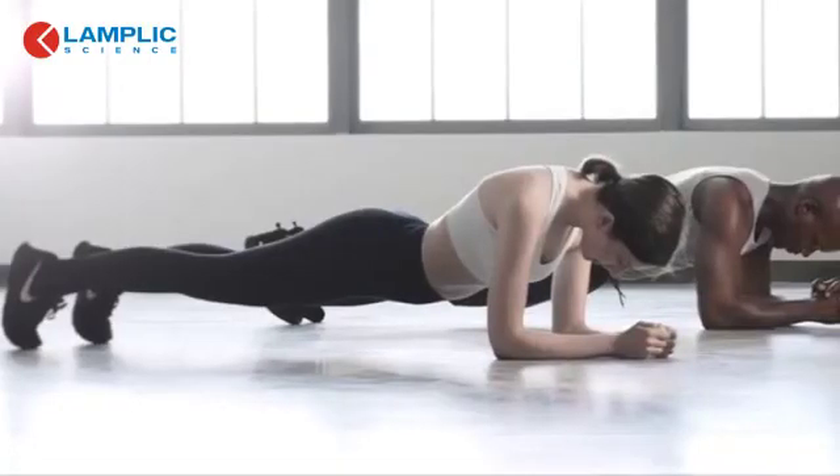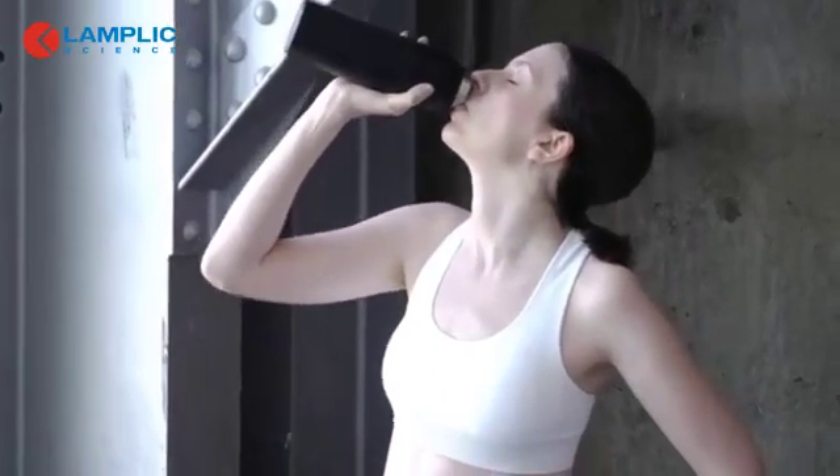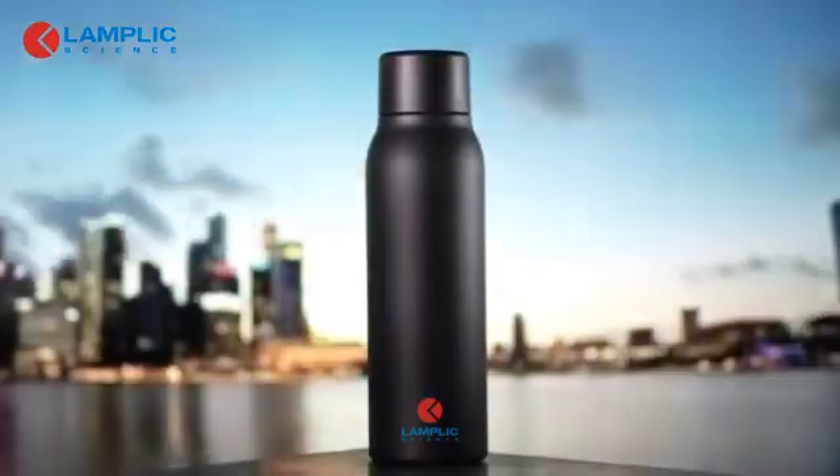UV Bright is concerned about your health. Did you know water left standing in your water bottle can become a filthy breeding ground for bacteria? Harmful bacteria can build up in your water bottle throughout the day.